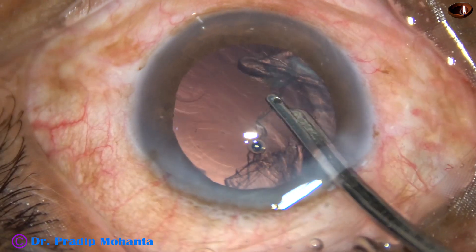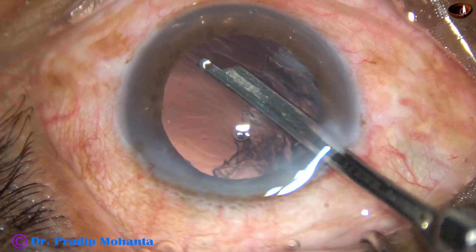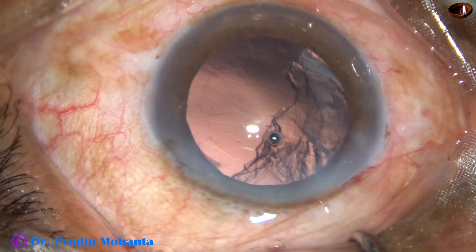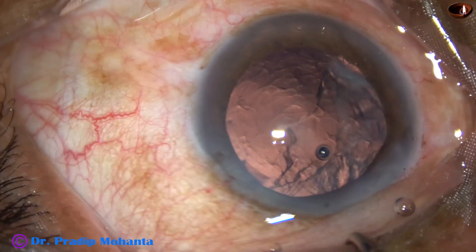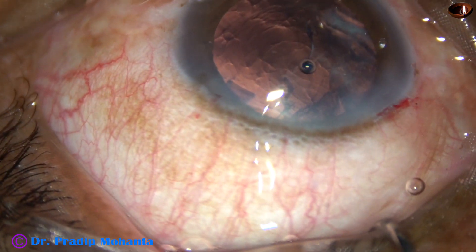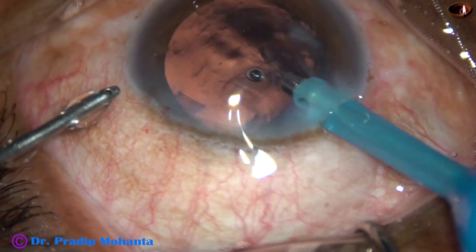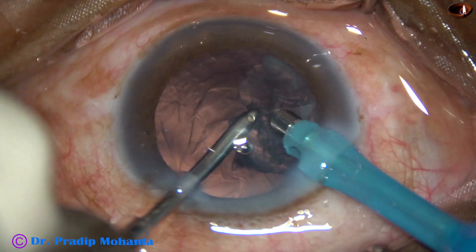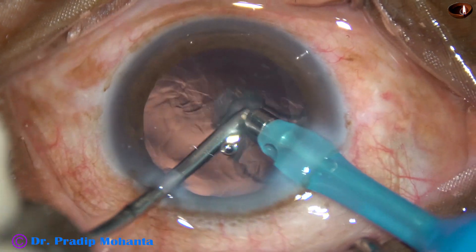Once you have done that, come out and go in with the handpiece which has only the irrigation. You can use some VSCO to keep the anterior chamber formed, then introduce the handpiece with only the irrigation because the aspirating passage has been blocked by a cap. Now, this is the aspiration just by one side port — irrigation by the main incision and by the phaco handpiece.